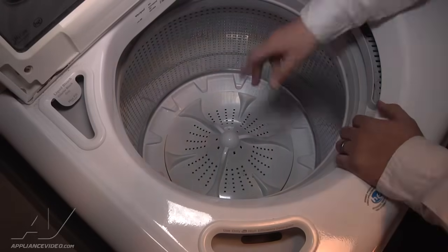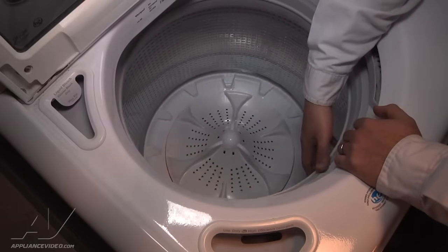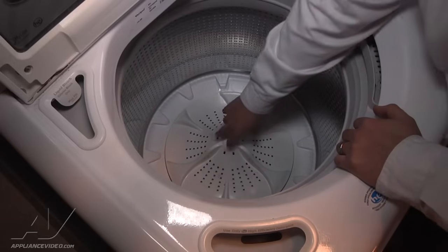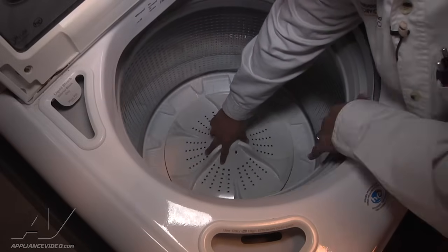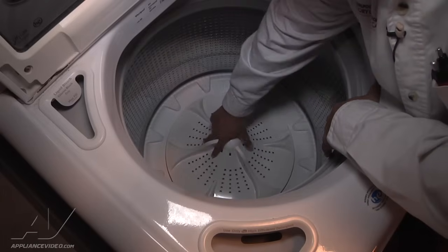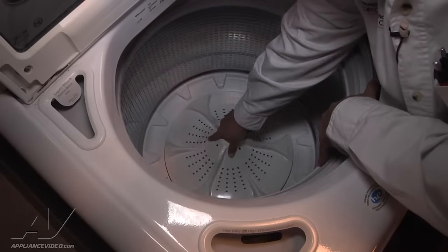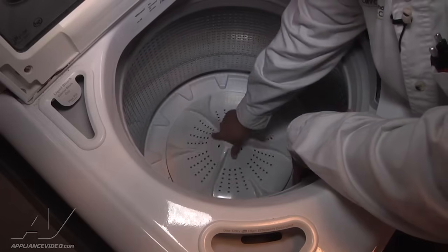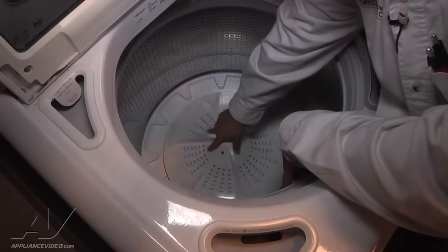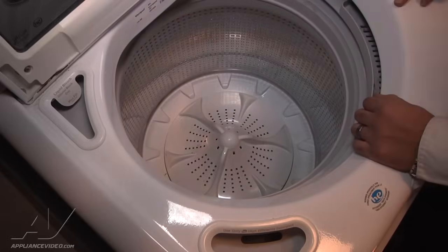I have diagnosed that it needs a new tub hub. The tub hub actually helps the inner basket engage into the spin. Right now it should be engaged, so when I rotate the impeller down here, the whole tub is supposed to spin with it. As you can see, I'm holding the tub and spinning the impeller — the splines on the hub have actually deteriorated and broken off over time. So we're going to go ahead and start the repair to replace the hub.